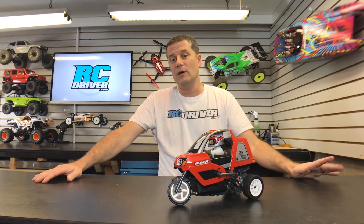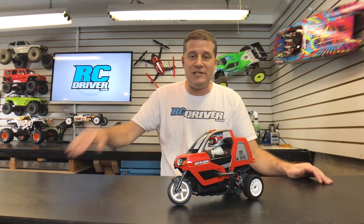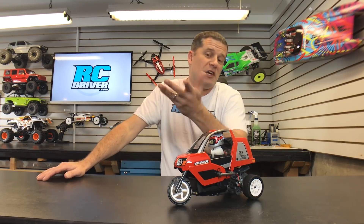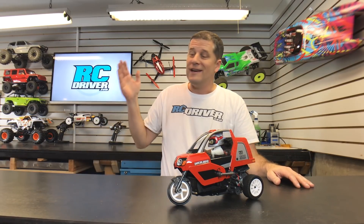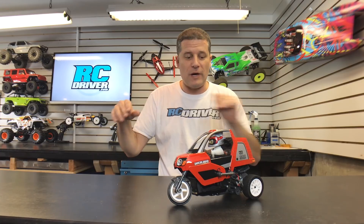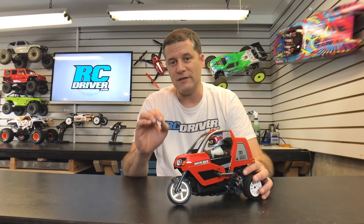Yes! I just spent about an hour and a half building it — I built it last night while watching TV with my wife. It was an episode of Blacklist and another one of Big Bang Theory, so about an hour and a half total. It was that easy to build. I literally sat on my couch with a little side table in front of me and just built it right there. I had a lot of fun building it — it's very easy to build.